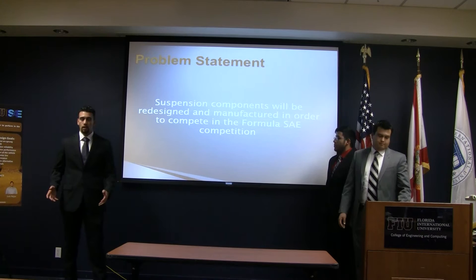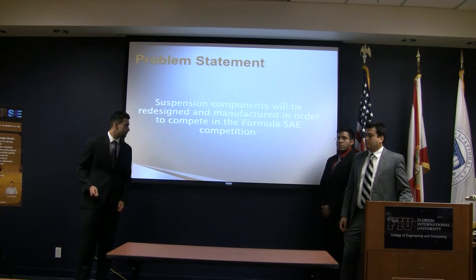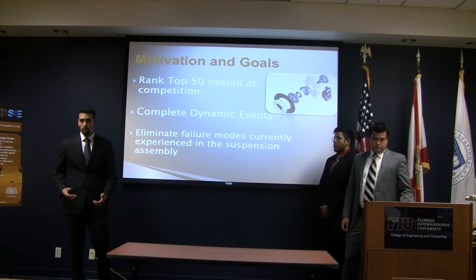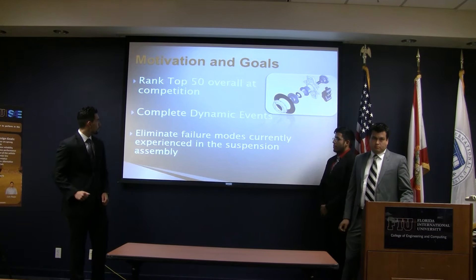Our goal is to modify and redesign all of the suspension components so that we may compete in the international FSAE competition held in Michigan. One of our goals is to rank within the top 50 positions overall at the competition. Previously we've been scoring lower, however based on all of the improvements we've been making collectively as a team, we do believe we are capable of achieving this top 50 position.